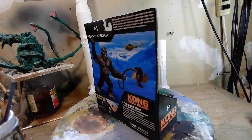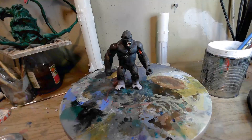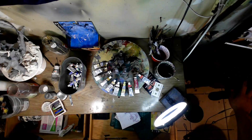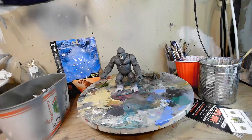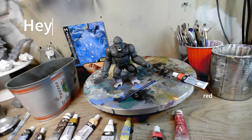Let's get started. Hey, it's me, Mark, and today we're going to paint this guy.